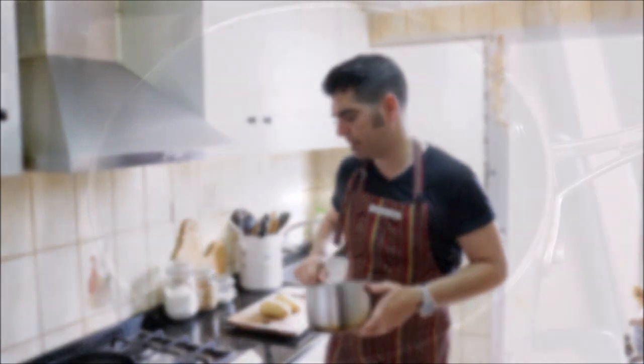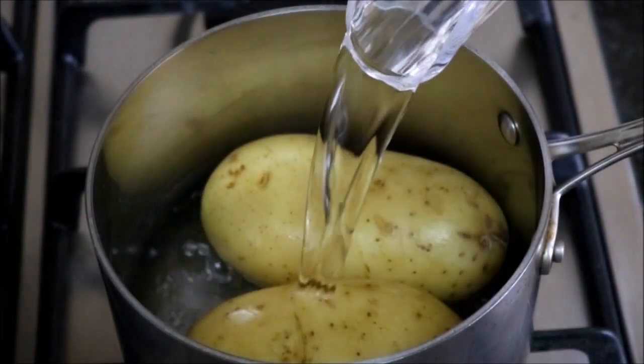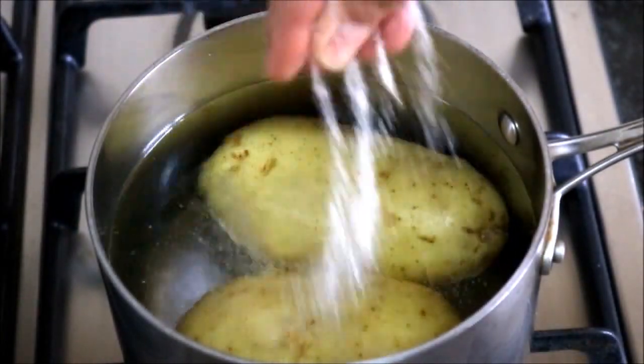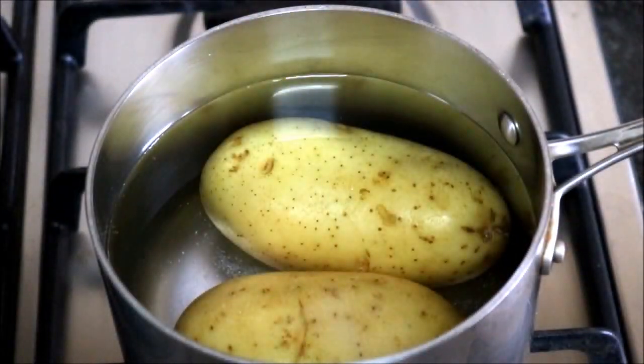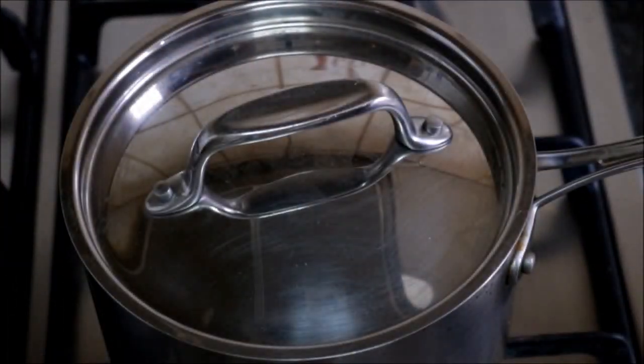The first thing we're going to do is grab a medium-sized saucepan and put it on our burner. We'll add two Yukon Gold potatoes and enough water to cover the potatoes by at least one inch. We'll season it with some sea salt and turn our fire to a high heat. Once it comes to a rolling boil, let's put a lid on top and lower our fire to a low medium heat.